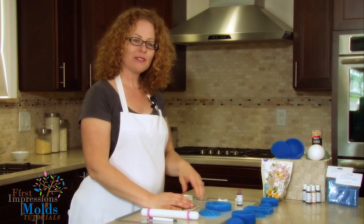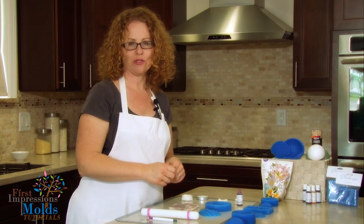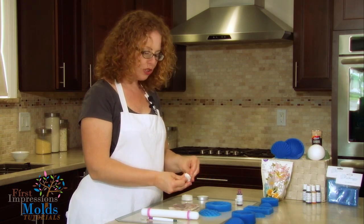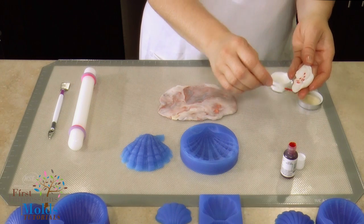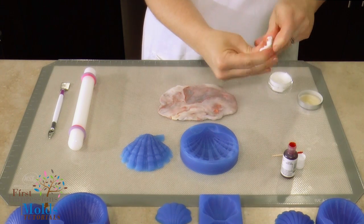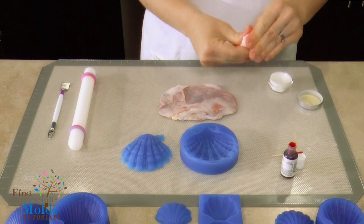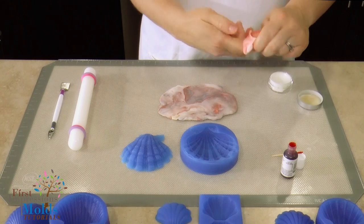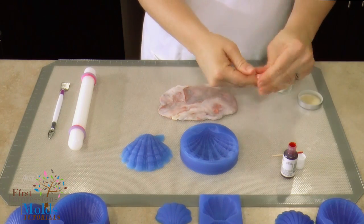Today we have chosen the large shell press, although we have a variety of shells to choose from on our website. In order to color your gum paste, just take a tiny dab of gel paste food coloring and dab it on your gum paste. You'll work it in to get the desired color you choose — you just need a tiny little bit, and this has turned into a nice light orange.